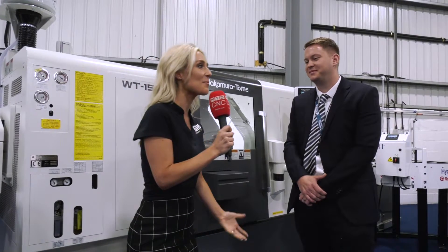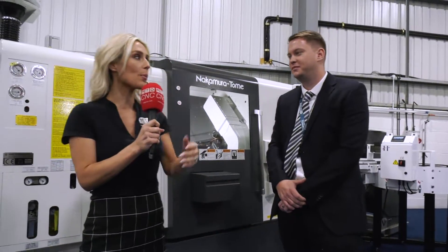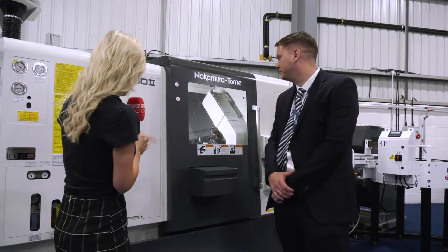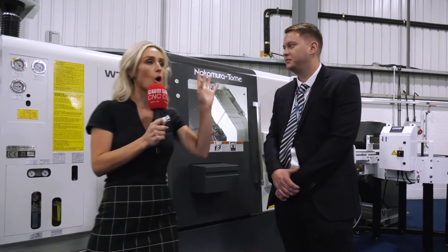Good morning everybody and welcome to ETG's Discover Turnkey Excellence. Hope you're having a good morning so far. We're going to do a presentation now on the Nakamura Tome WT150 and then we'll be covering the Hydrafeed options as well.